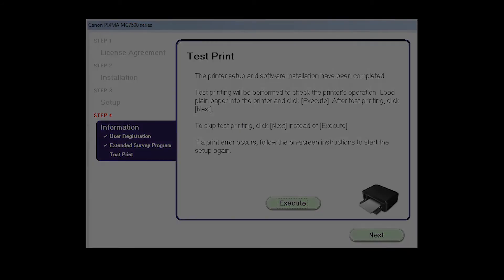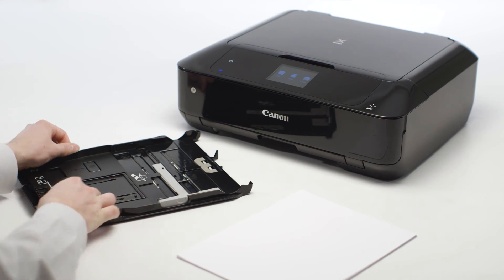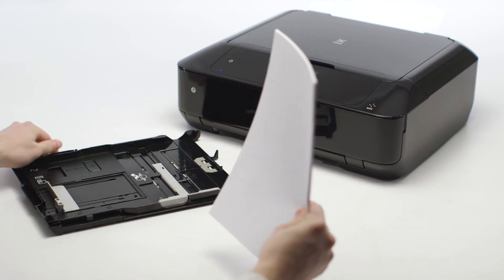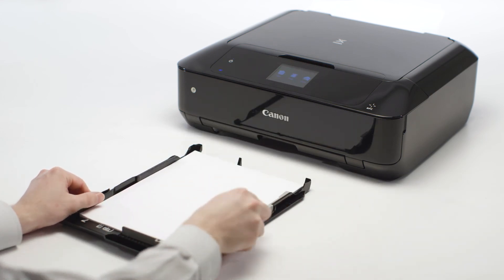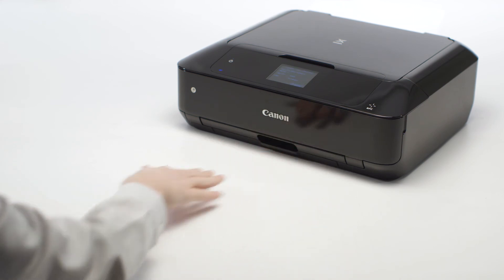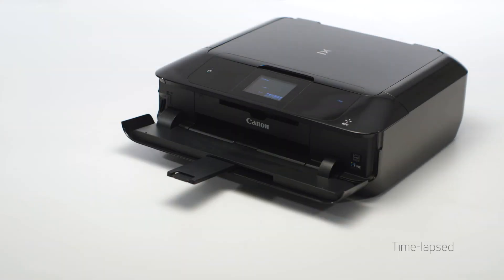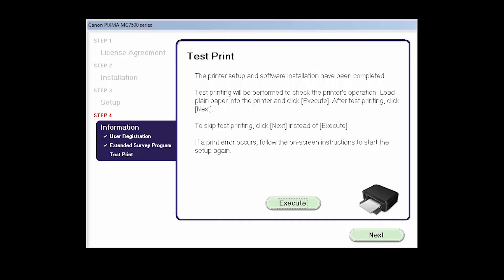The Test Print window is displayed. If you would like to make a test print, load plain paper into the cassette and click Execute. After test printing, click Next. You can skip test printing by simply clicking Next.